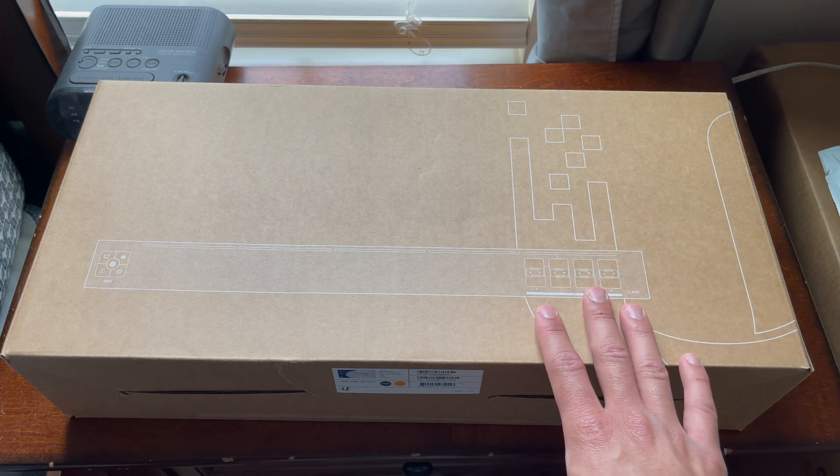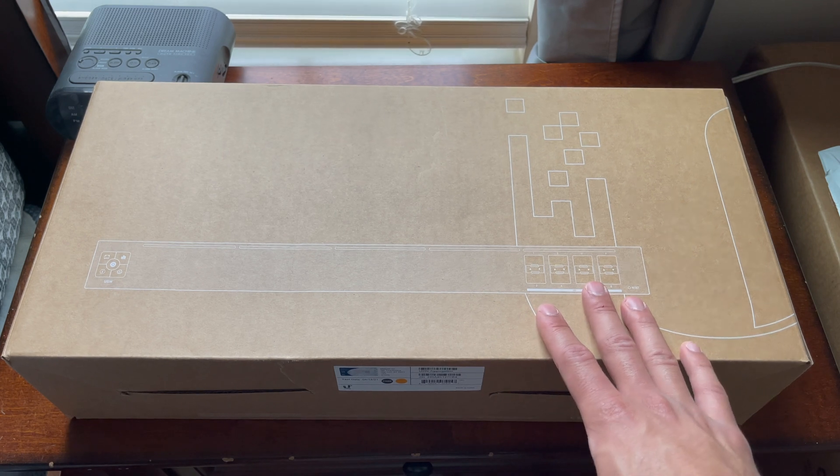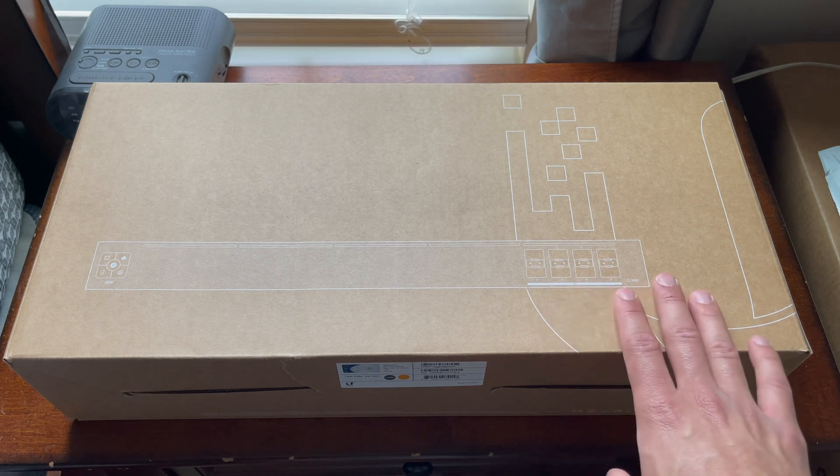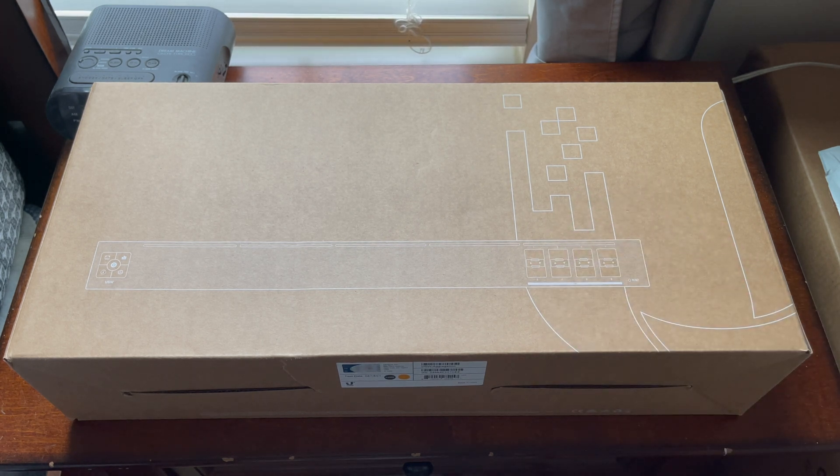Eventually we're going to move up to a 16-port Ubiquiti — I think it's the 16XG switch. But for right now, let's go ahead and get into this.